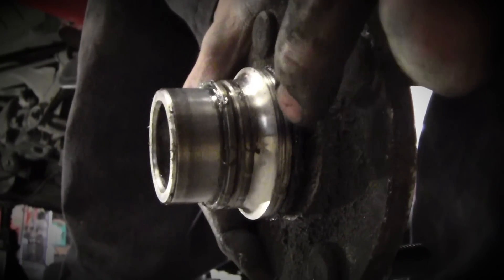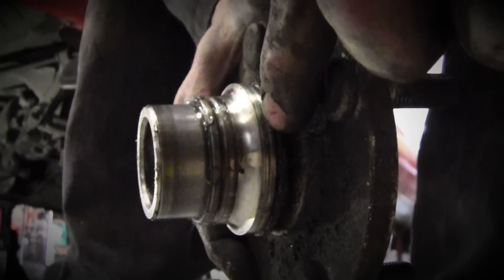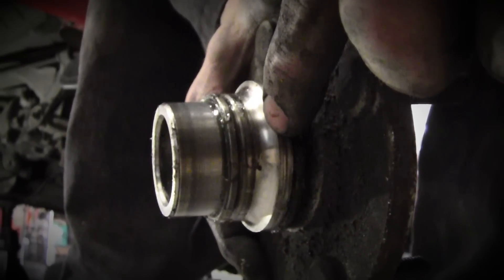So as we can see here, the bearing race is still on the old hub. What I did with the other hub is I used a chisel right here and I hammered until the race moved enough for me to get the forks from my puller behind there and then pull it off.